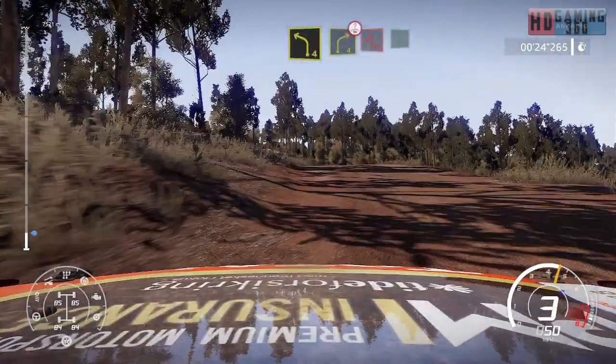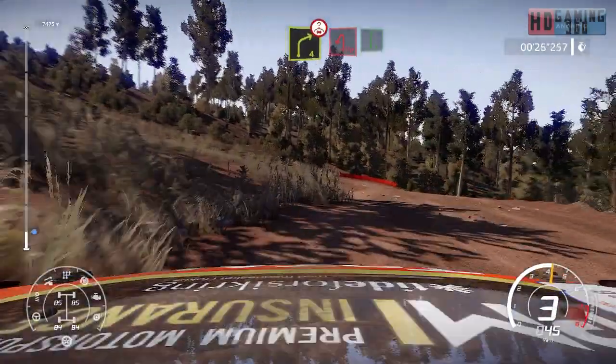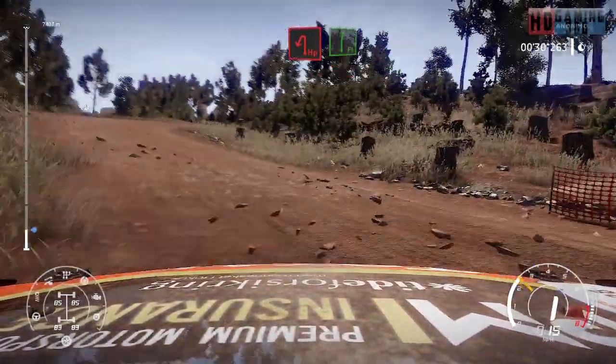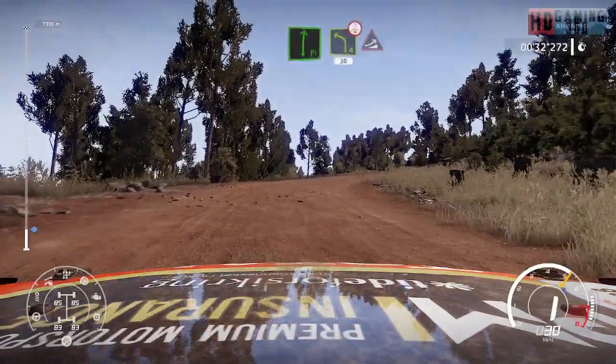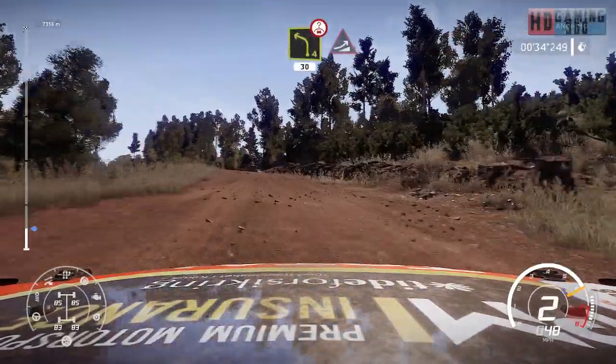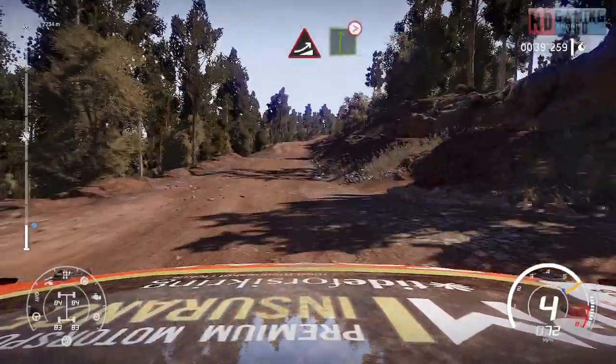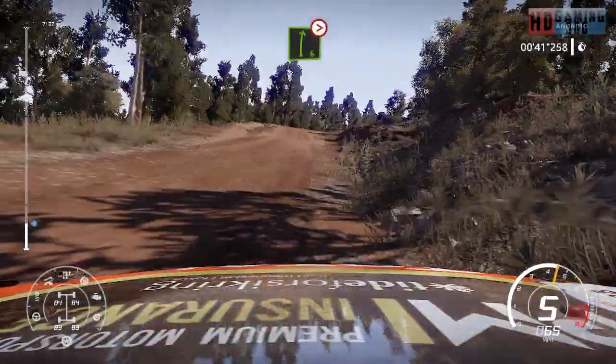For hairpin left and flat right. Into left 4, over crest, 30, jump. Into right 6, over crest, medium, tightens.